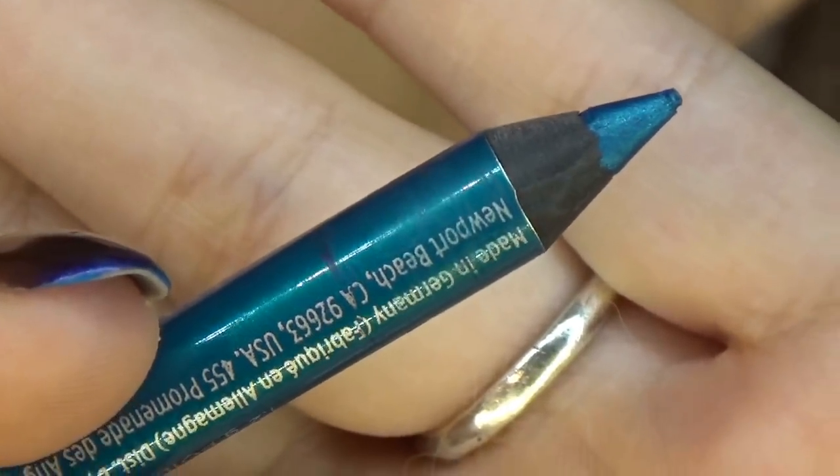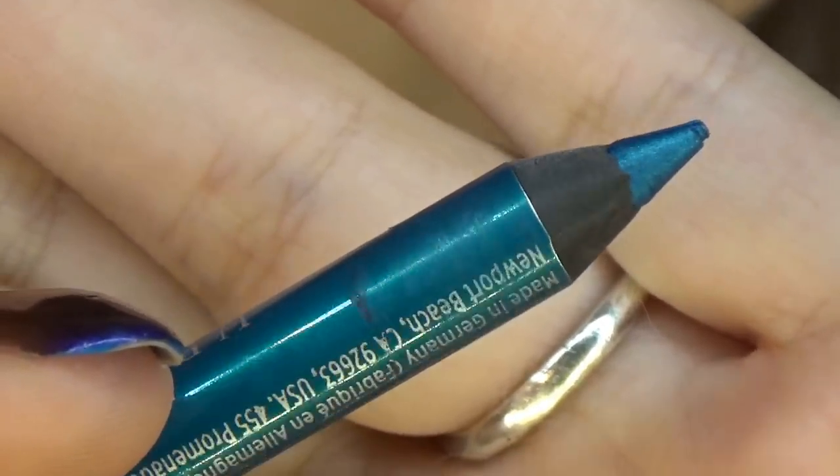Let's go for our perfect wing! Keep your pencil sharp, because it is really important that your pencil tip is sharp.